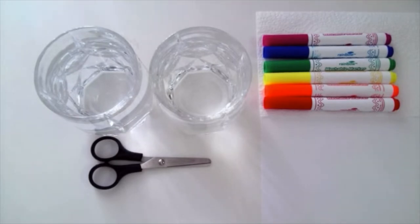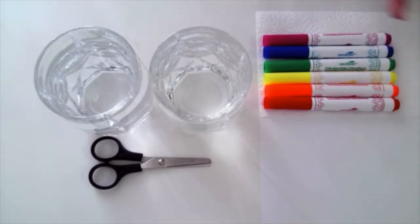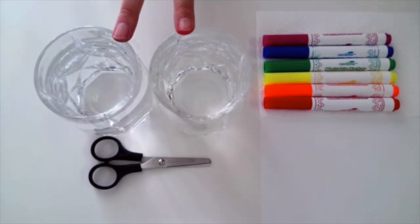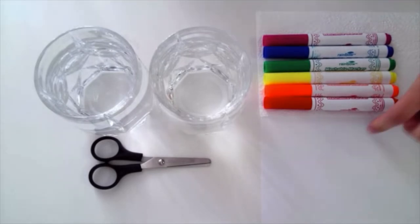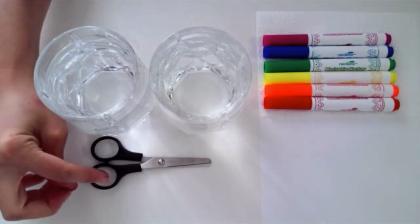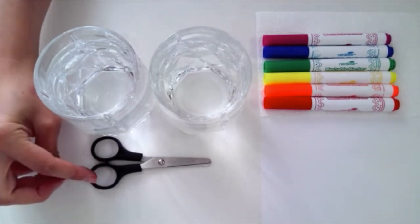For this project you're going to need washable markers, preferably the color of the rainbow, a paper towel, and two almost full cups of water. I have a sheet of paper underneath my paper towel in case the markers bleed through while I'm coloring, and then a pair of scissors in case you need to cut your paper towel a little smaller, and that's it.